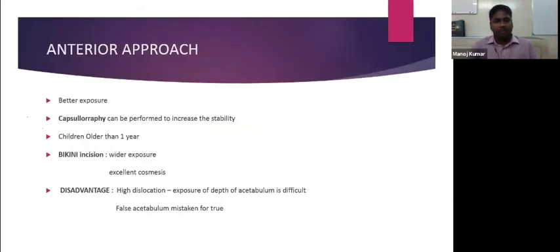The anterior approach has a better exposure than the medial approach and allows capsuloraphy to be performed. It is indicated for children more than one year old. Some refer to it as an anterior approach, others as an anterolateral approach. The incision used is a bikini incision.